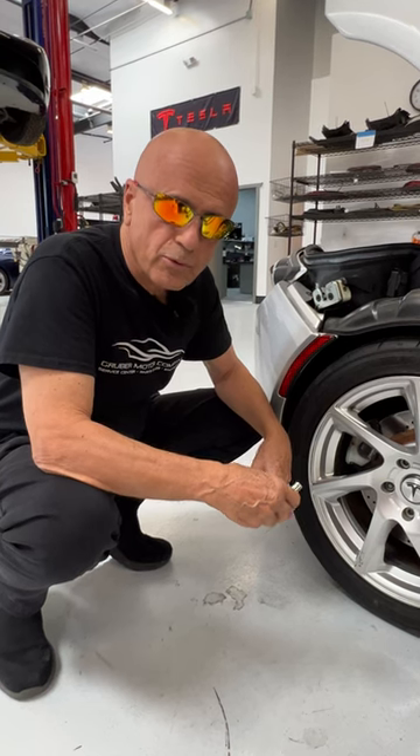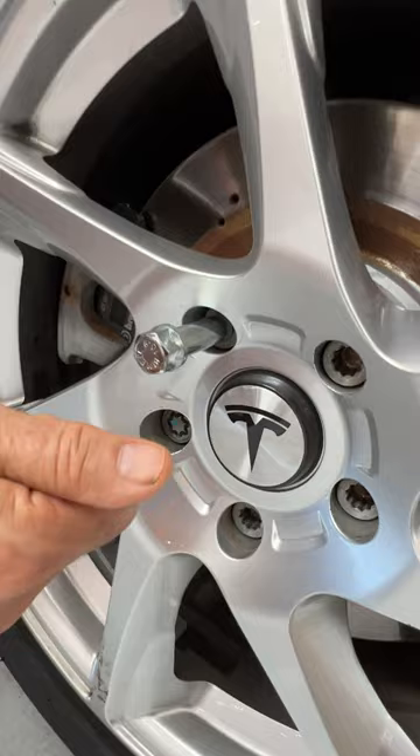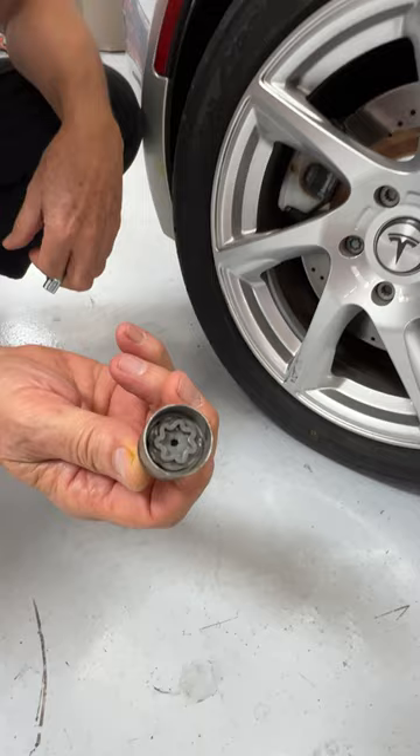Welcome back to Groover Motor Company. There are two ways to take off a Tesla Roadster wheel. One of them is this Torx driver bit, which as you can see fits directly into these lug nuts. The second way is this keyed lug nut removal tool. There's always one of these on every single Roadster wheel.